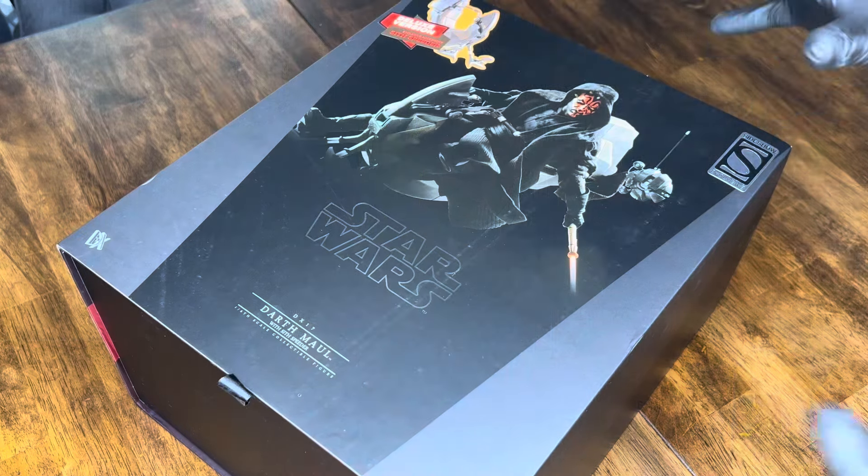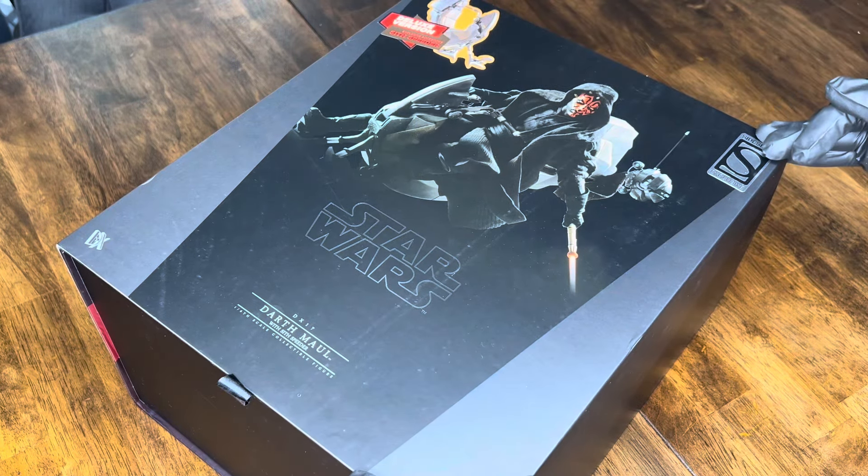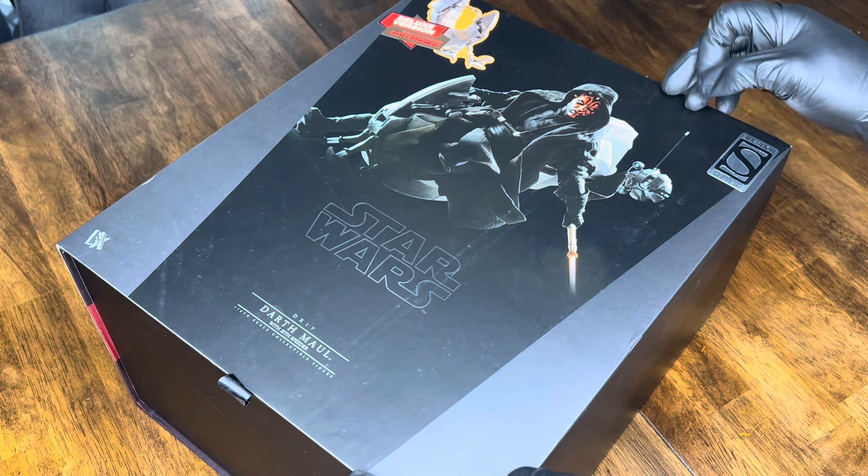With that new announcement of the latest figure with the advancements, updated head sculpts and all of that, it has driven me to finally make this video so you guys can compare and contrast for yourselves — is it worth getting the new figure, or is it better to go on the aftermarket and pick this or the DX16 without the speeder? Let's get this figure unboxed.